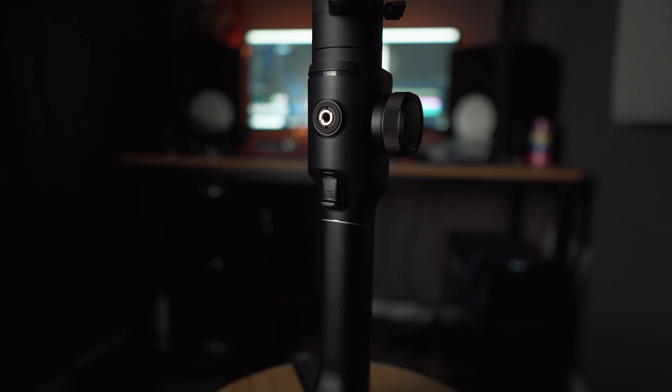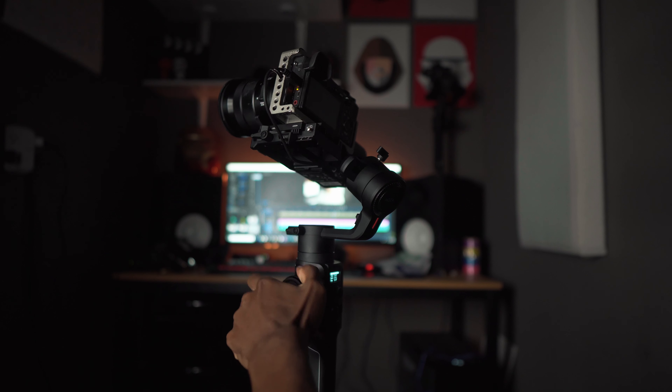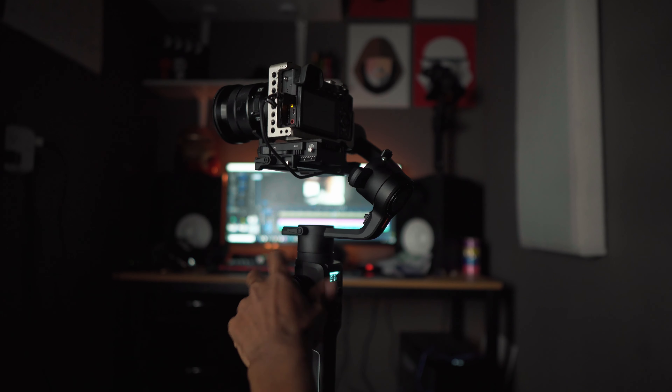On the back of the gimbal there's a trigger that allows you to lock all axes by holding it down. You can double tap to re-center or triple tap to enter selfie mode, and for some supported cameras you can single tap to focus. There's also a mounting hole on the back for accessories — I use it for my external monitor. The focus wheel on the side is built in and included with every package, though you can't move it to the other side. If your camera doesn't support focus control, you can set the wheel to control the roll axis instead.